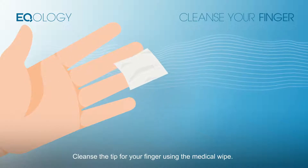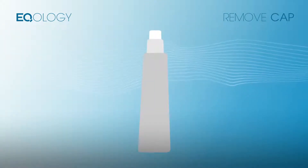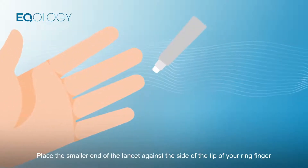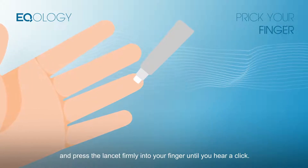Cleanse the tip of your finger using the medical wipe. Twist off the protective tip of the lancet. Place the smaller end of the lancet against the side of the tip of your ring finger and press the lancet firmly into your finger until you hear a click.